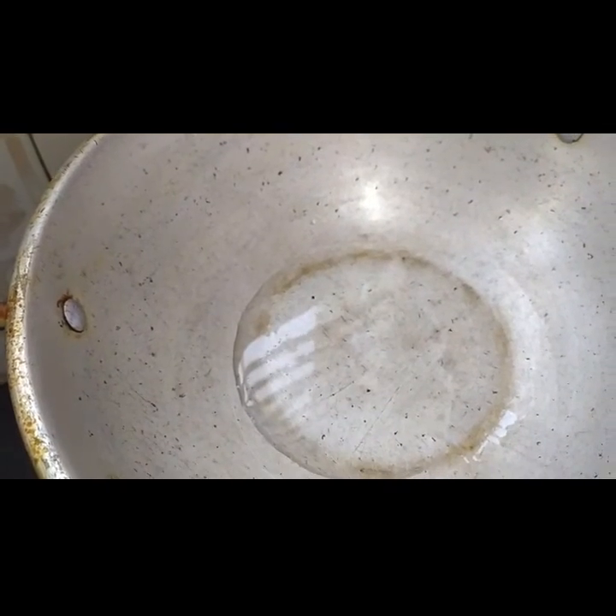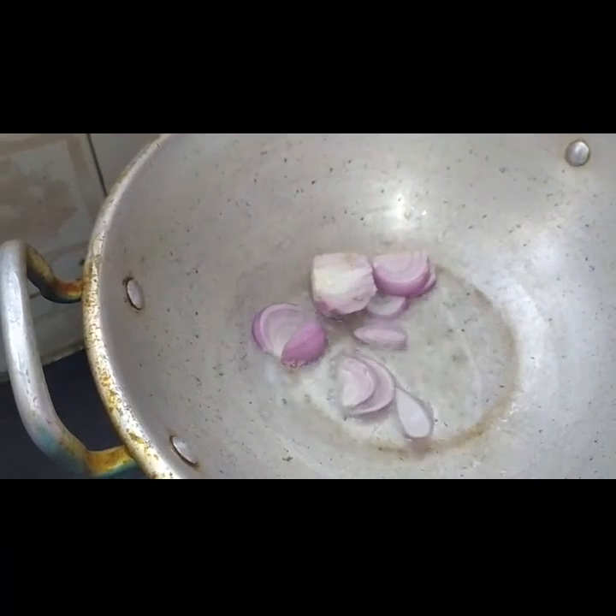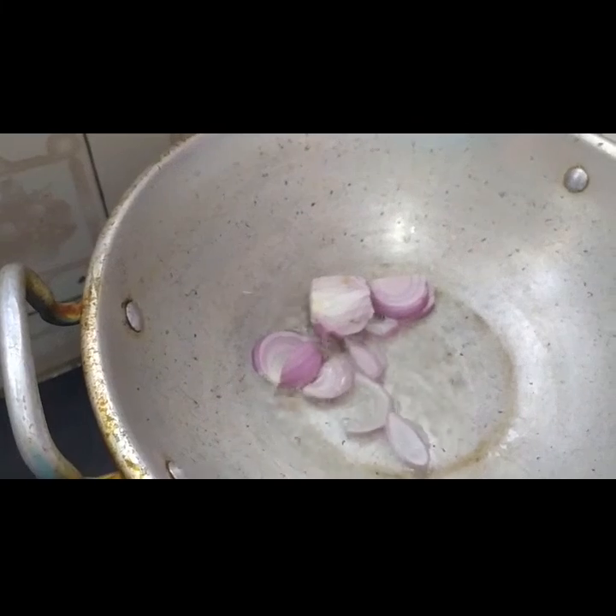In a kadai, heat 2 tablespoons of oil. Add 1 onion — I am adding it for grinding to make the masala.